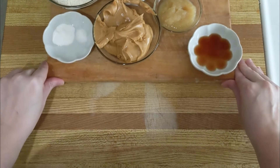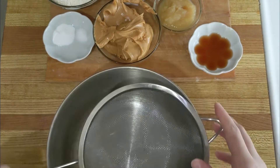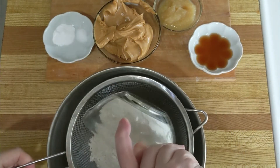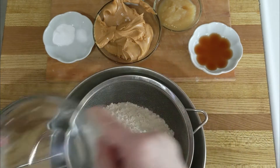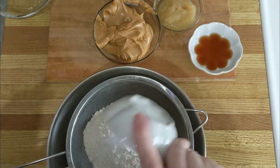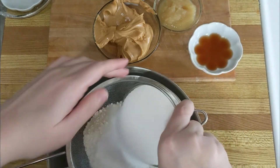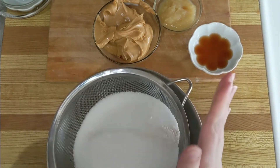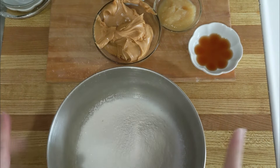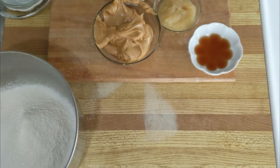The first thing you're going to need to do is grab two bowls — wet and dry. For your dry ingredients, you're just going to sift them in because that makes a nicer cookie. Put everything in, and yes, even the sugar — sift that through.